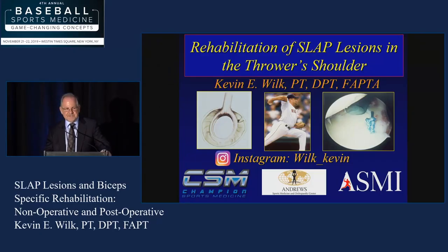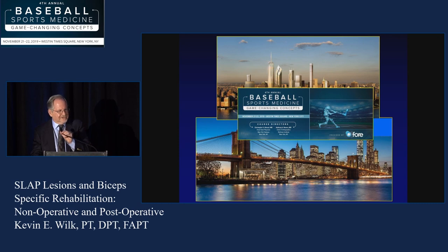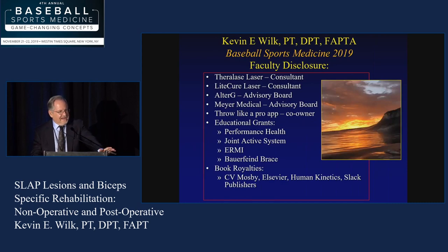We're going to talk a little rehab, which is always a great way to proceed. I'm going to talk about SLAPs, and obviously I'm going to try to complement what Dr. Ahmad said earlier about SLAPs and so forth. Congratulations to Dr. Romeo and Dr. Ahmad on a great conference as always. These are my faculty disclosures.